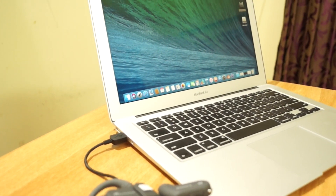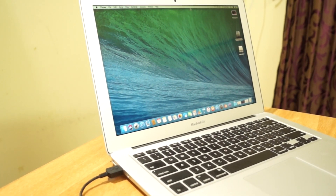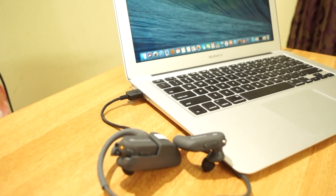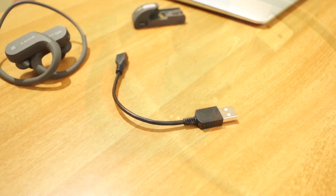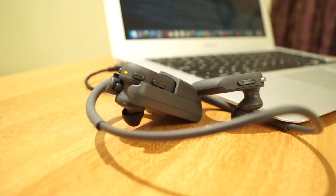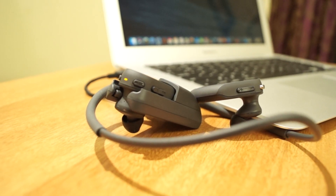I tested it and the connectivity drops as you move away from the smartphone, around 15 to 20 meters. However, the audio quality is good. The USB cable is small, though transferring files is very easy and effortless.